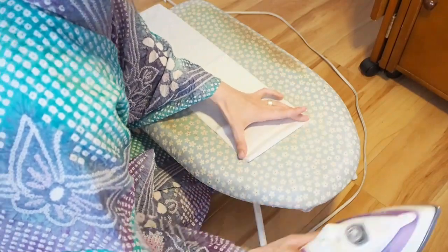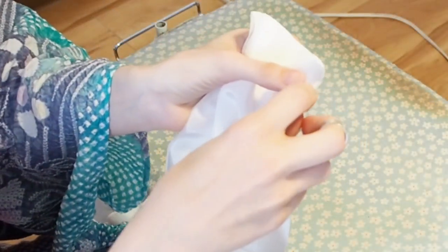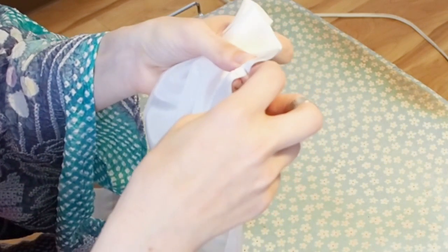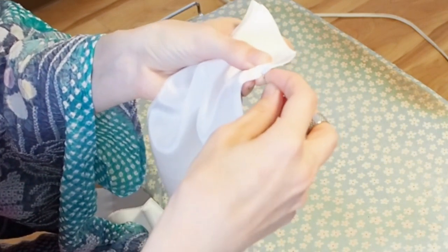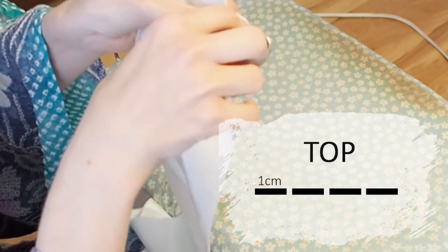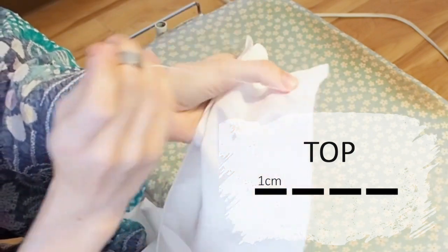Do the same on the other side. Then sew these parts easily together. I always make stitches with 1 cm on top, a few mm inside, 1 cm on top, a few mm inside.